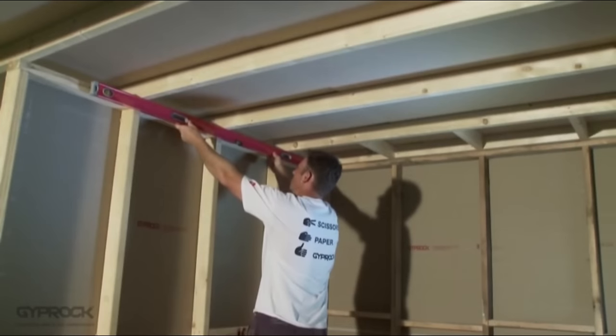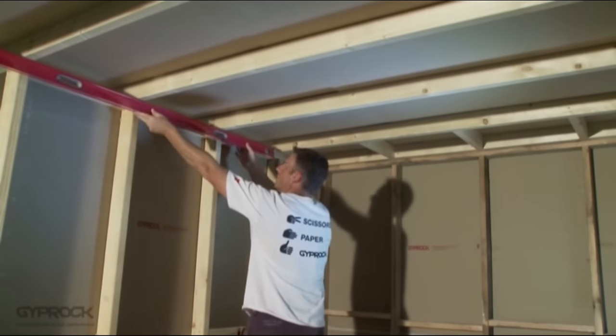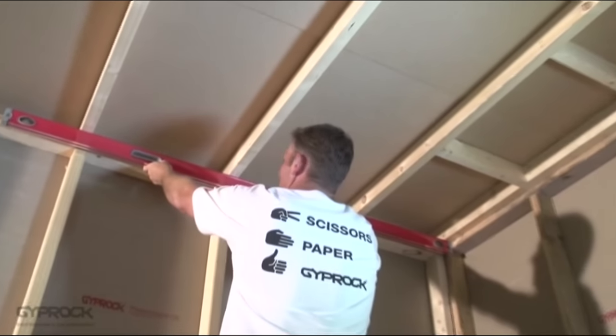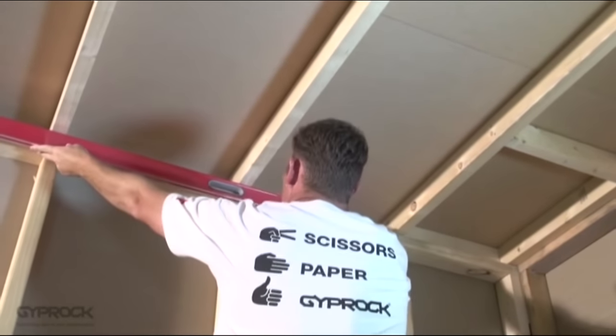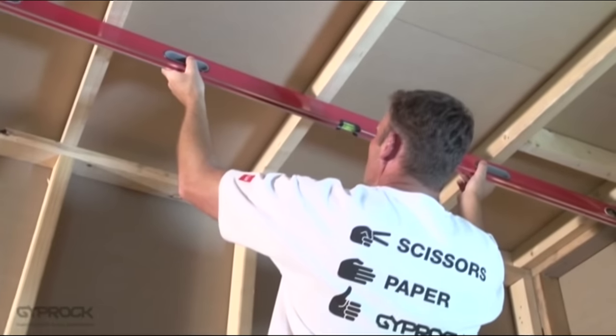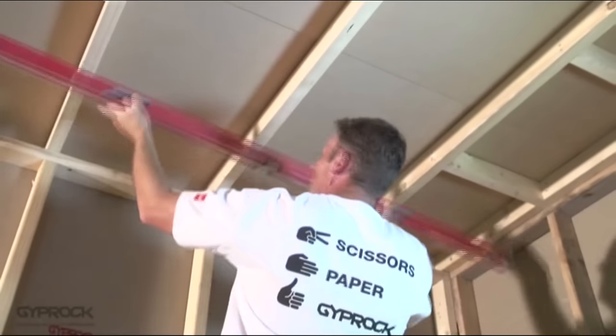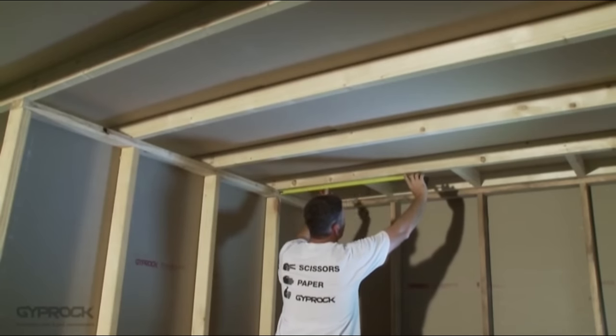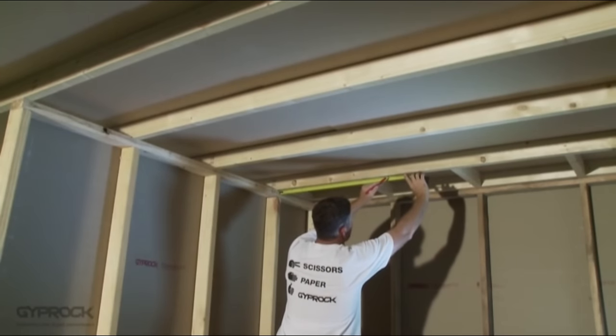The boards are adhered to the joist using stud adhesive and fixed with screws or nails at the edges and the centre of the board to hold the board against the adhesive. First, check your joists are straight and aligned without gaps or bulges, and are no more than 600 millimetres apart. Plane back or pack out any uneven members and pull out or hammer down any protruding nails. Make sure the surface is clean and free of dirt or grease that might affect the bond with the stud adhesive.